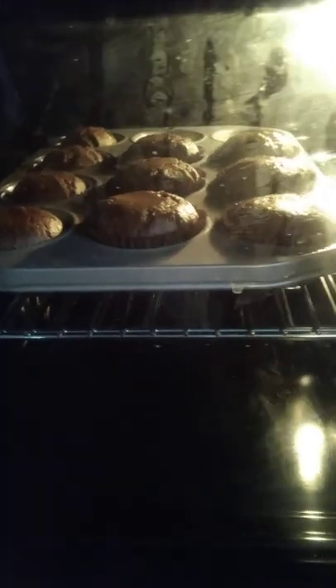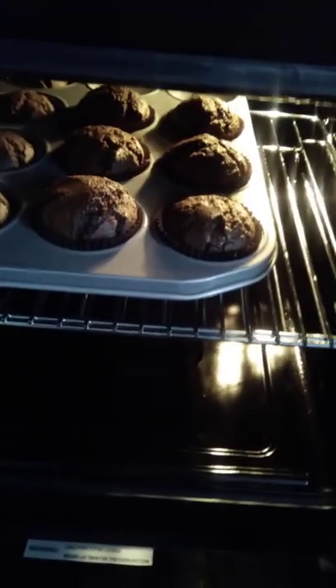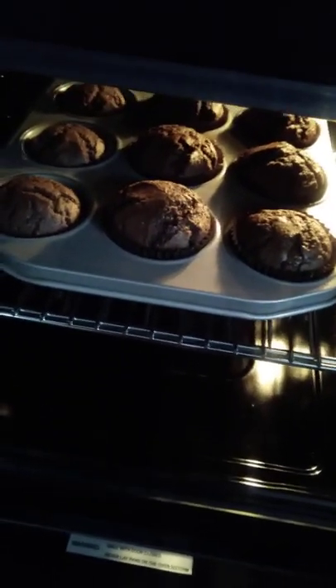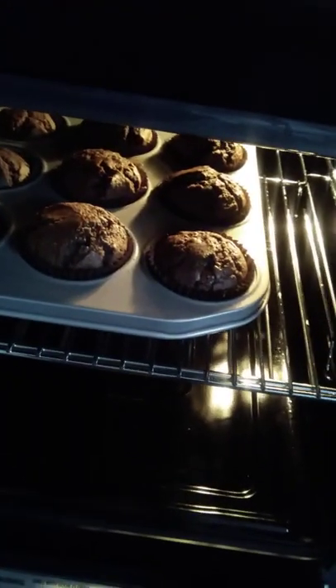I've got a few cupcake cases which come in handy, because I normally get quite a few of these ready mixes — whether it's cupcakes, muffins, or even cookies. Let me start with those three and see how it goes.